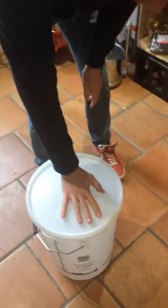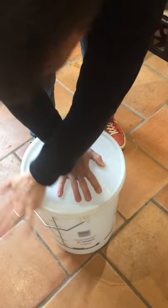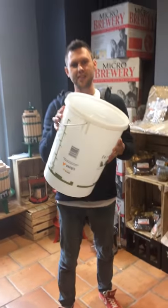So we pop the lid down on top, we need to expel all the air, so we press down hard in the middle and your lid is now on.